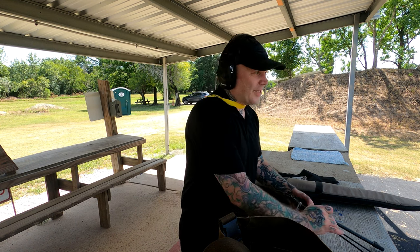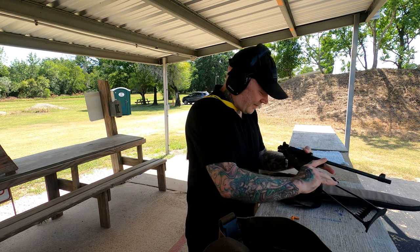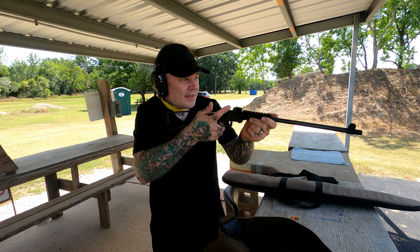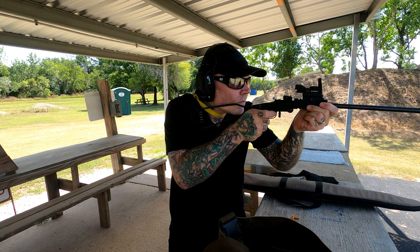Damn, it's hot out here. It's got to be 102. Not a pleasant day in Texas. Howdy y'all, welcome to the channel.